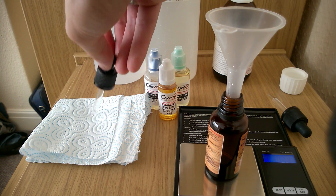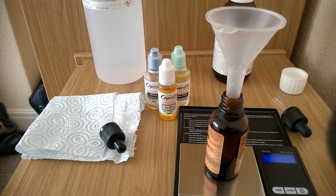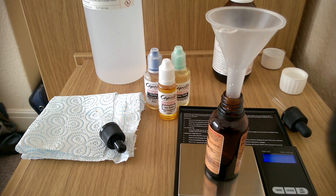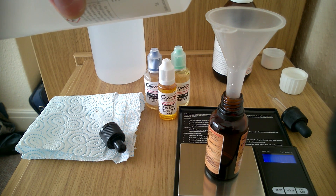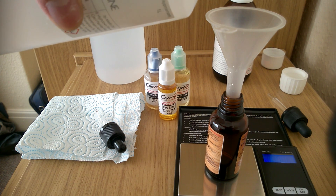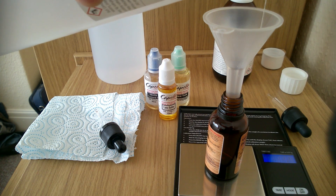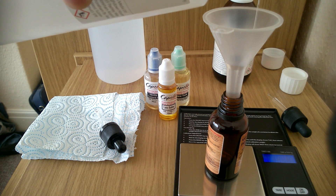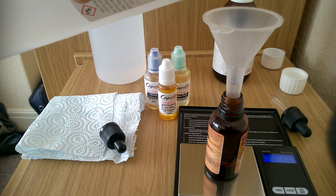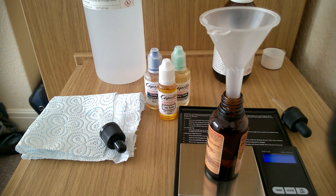So that's your nicotine done. Now I'm going to add VG — this is the thicker of the two. I need to add 15.14 grams, so press the tare option and then add 15.14 grams of this. I've got 15.3 — I'm not going to cry about that, so that's fine.